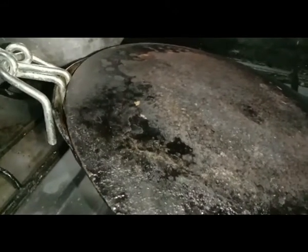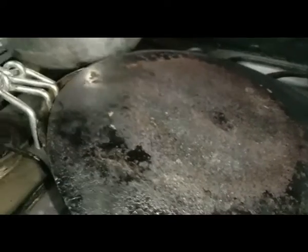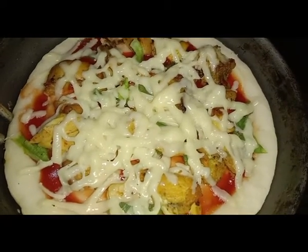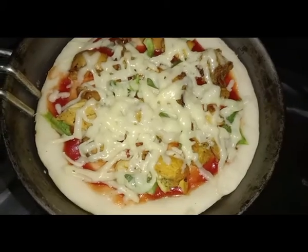In about 5 minutes, the topping will melt on top. You can use this technique to make pizza. You will see that the cheese melts and grips the material underneath.